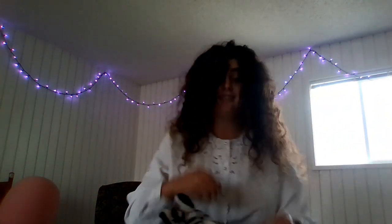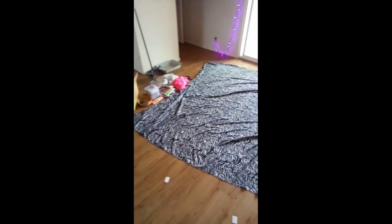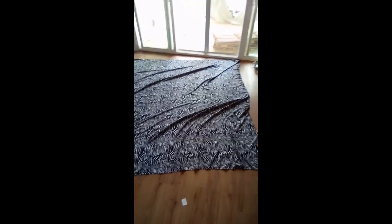I love zebra print. Zebra print — iconic. It's like a space cow print. I love it. I have a zebra brush, zebra earrings, a zebra bathrobe, a zebra zebra, a zebra wheelchair, and I recently got a zebra sheet.